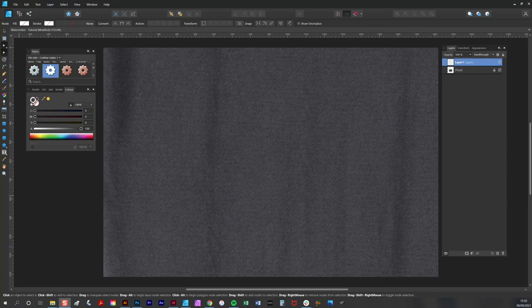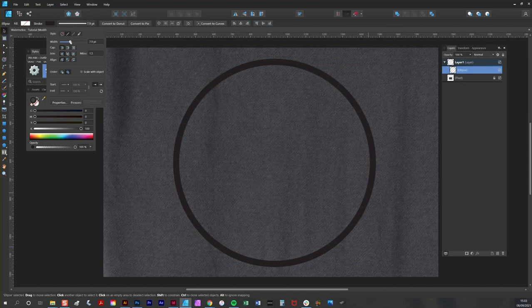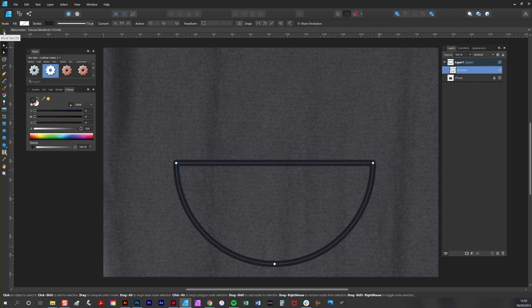The first thing I'm going to do is create the outlines of my badge — those are the metallic sort of edges. I'm going to use the ellipse tool to create a fairly large circle, reduce the stroke just a little bit, and convert the circle to curves. Then I'll use the node tool to select two nodes and split the shape into two using the break curve button, delete the top semicircle so I have just one, and use the add button to create a complete shape.